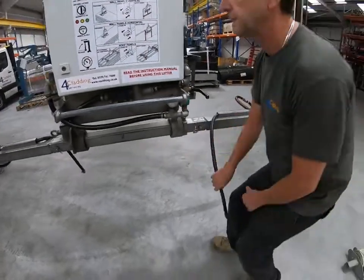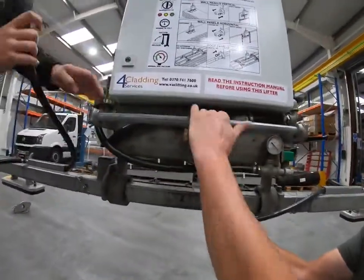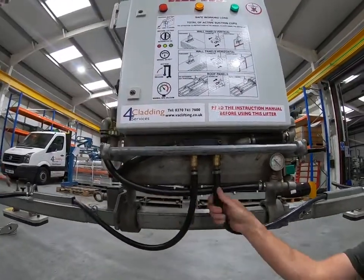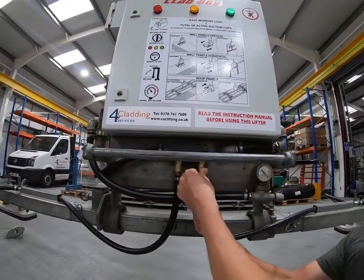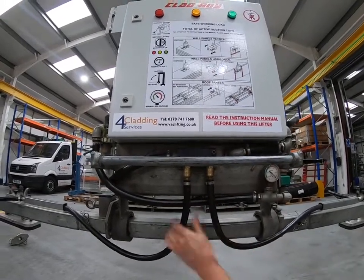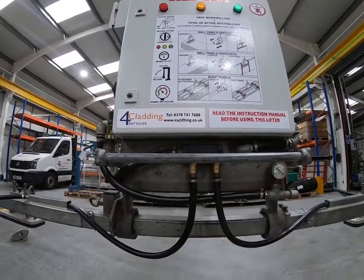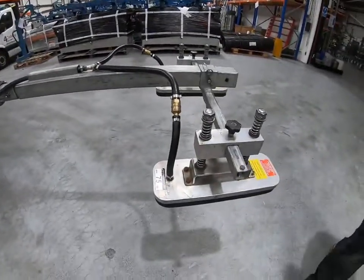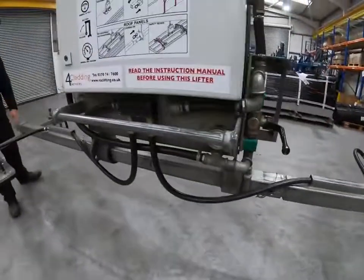The suction hoses from the suction pads connect to the underside of the machine on quick release couplings. To remove them, just push the pipe up, squeeze the collar up and pull it out. When you put it in, you should hear a positive click and it's locked into position, meaning the suction pads are connected through the hoses to the machine.